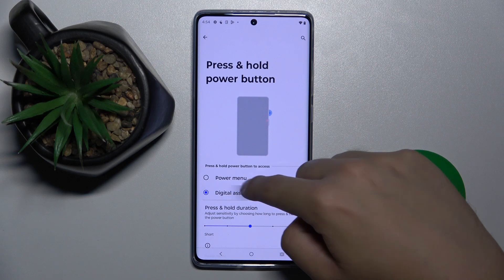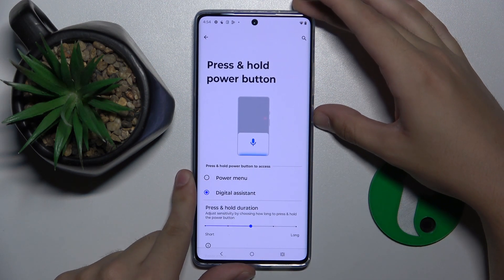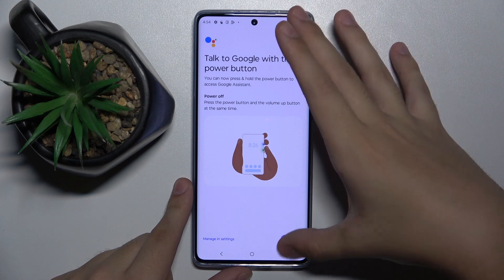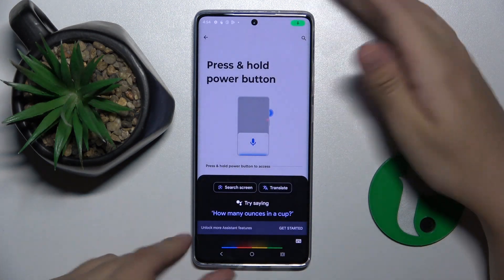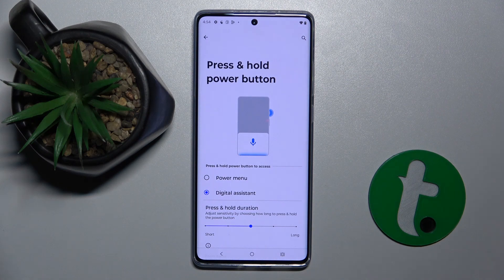Now you can choose your digital assistant. When I press and hold my power button, Google Assistant is going to pop up. And basically that's it. If you did enjoy this video, leave a like and subscribe — thank you guys for watching.